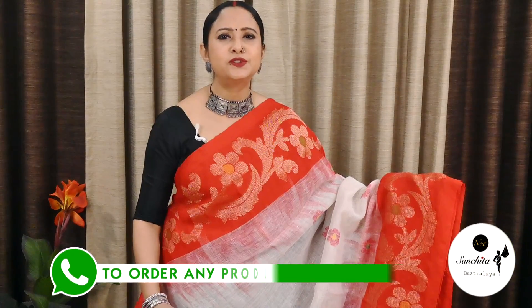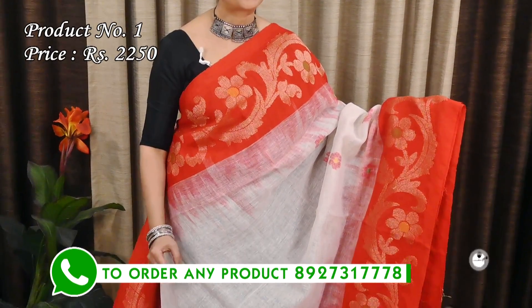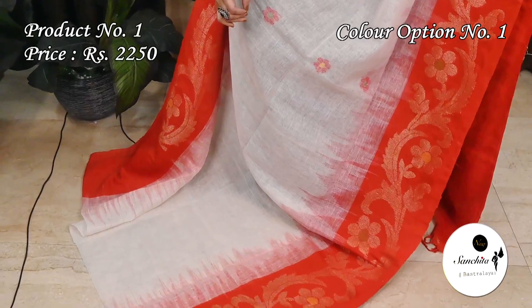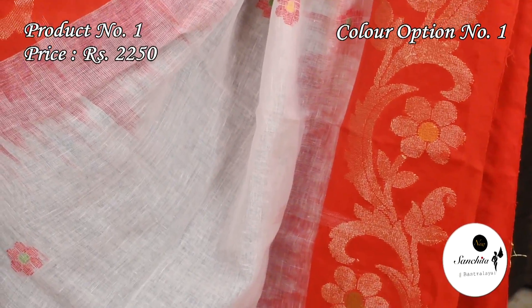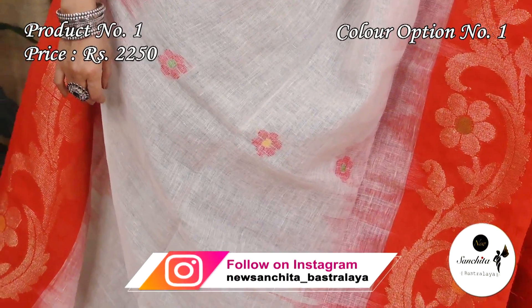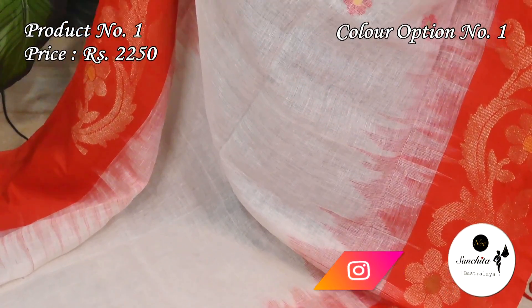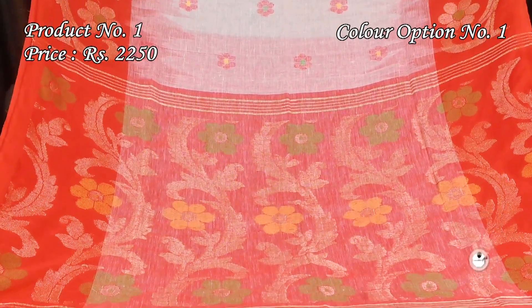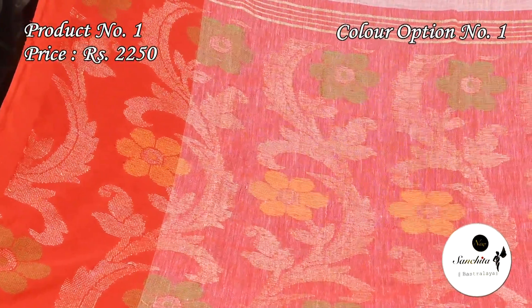Starting with an exclusive Leland Hanlum sari with traditional color combination in white with red. Sari number 1 is priced at $2,250. It features a contrast red border with zari weaving along with beautiful floral vines in zari and thread weaving. The body has floral motifs in red and green. Contrast red pallu with zari and thread weaving with beautiful leaf floral motifs. This sari has a plain contrast blouse piece in red color.